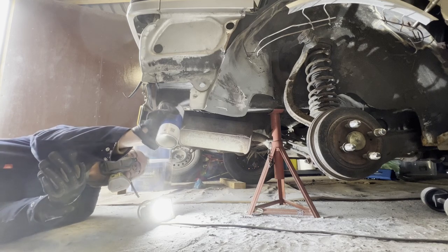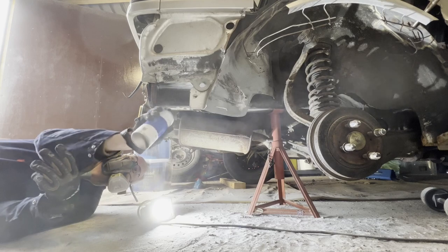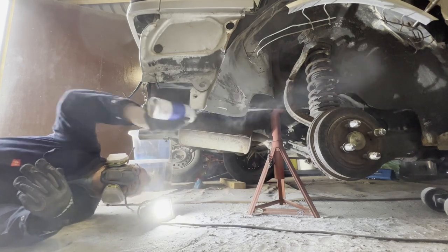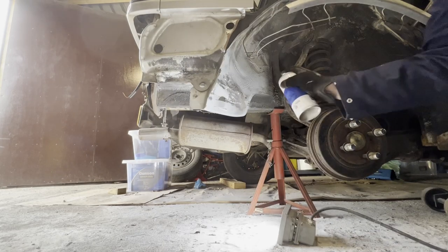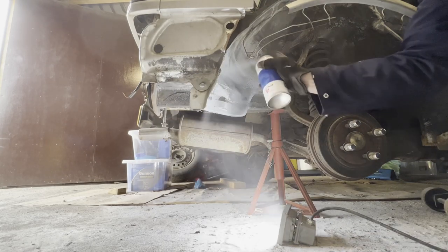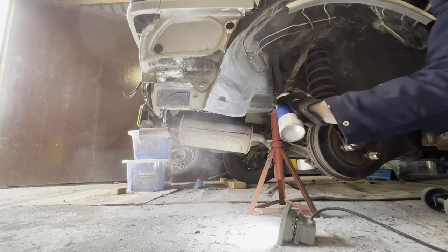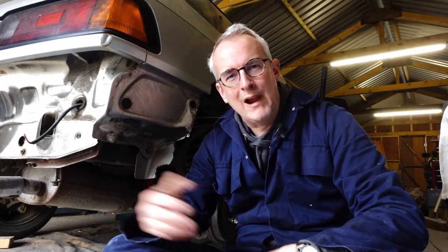And then there's just a final coat of Bilt Hamber Electrox Primer which will be a good base for the epoxy mastic coat that'll go on top eventually. But I'm not going to do that until I finish all the rest of the welding because there's plenty more to do yet, so this will keep it from rusting in the meantime. And that's as far as I got, because at that point I ran out of MIG welding gas so it'll have to wait. And that means instead of welding together bits of metal I'm switching to welding together bits of film so that I can make this video. So thanks for watching and see you again next time.